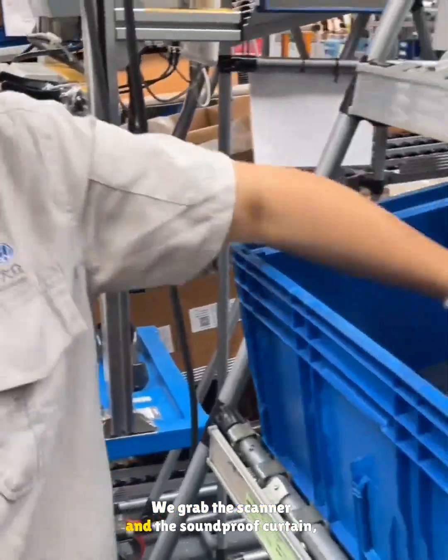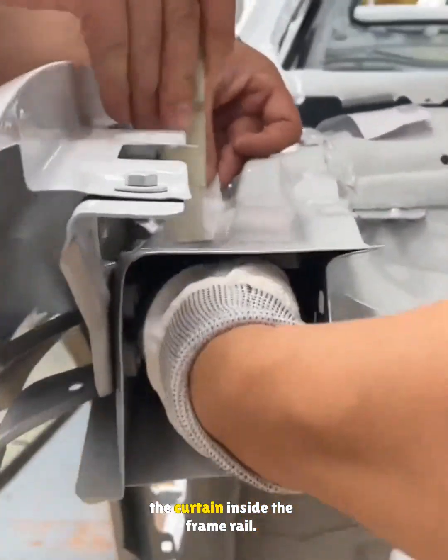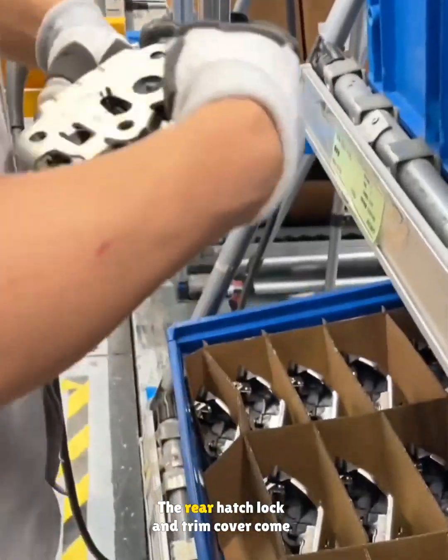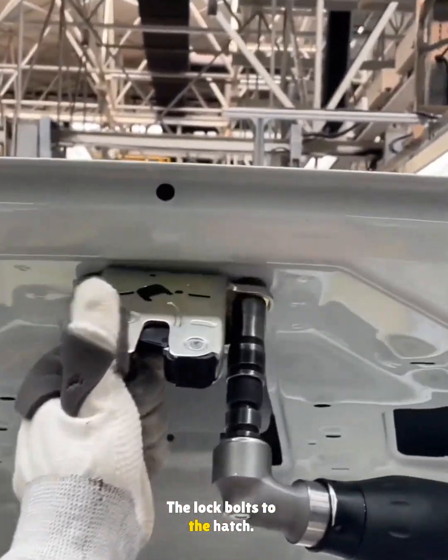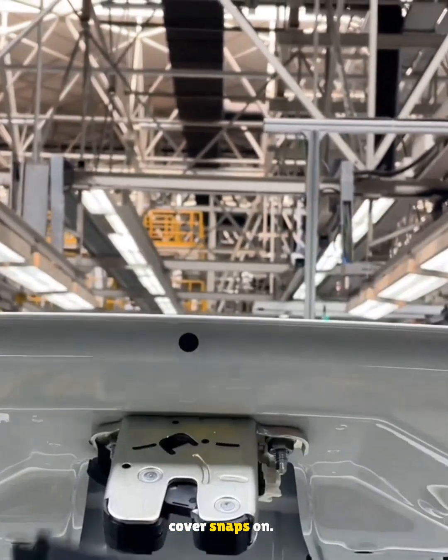We grab the scanner and the soundproof curtain, scan the code into the system, then tuck the curtain inside the frame rail — both sides get one. The rear hatch lock and trim cover come next. The lock bolts to the hatch, the Atlas wrench tightens two bolts, and the cover snaps on.